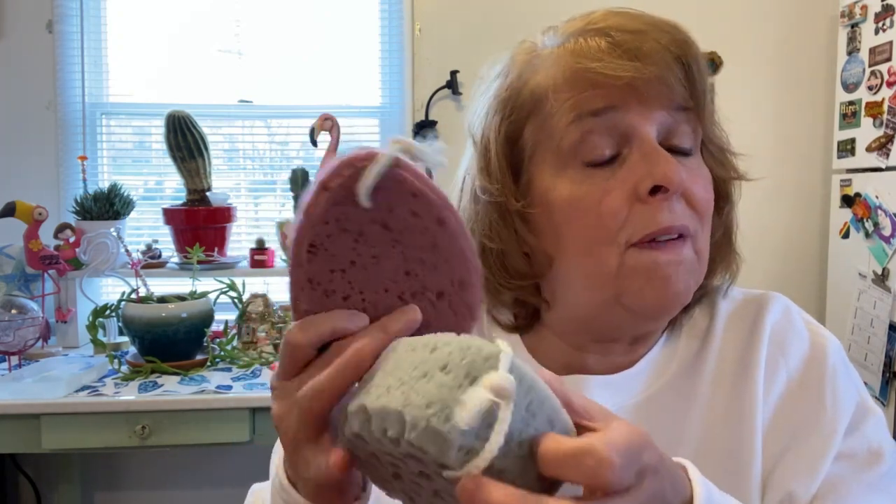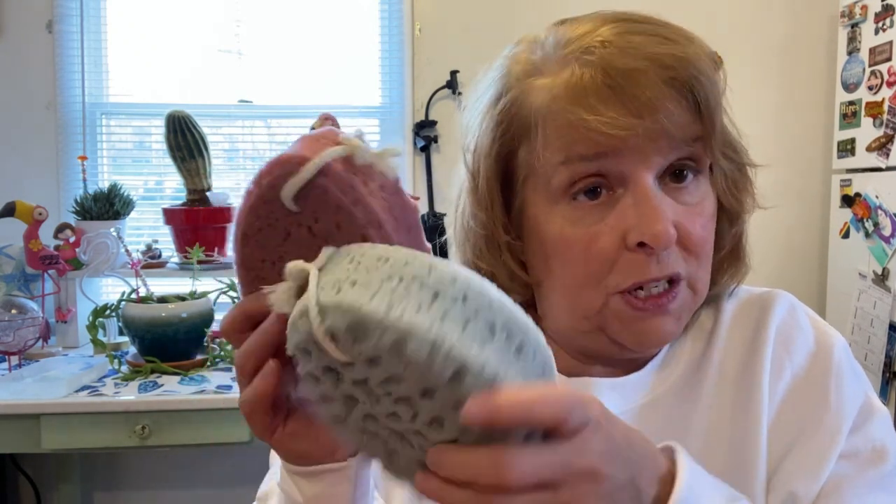I think these would be very helpful for what I needed as a loofah sponge, and that's just my honest opinion.